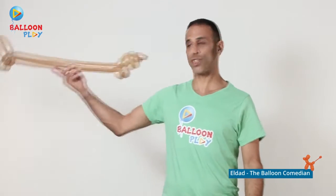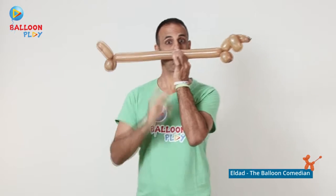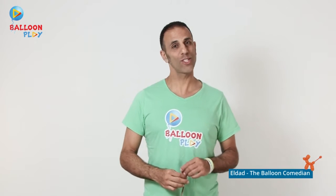Hi everyone! Today I would like to teach you how to make a wiener dog — a sausage dog balloon.